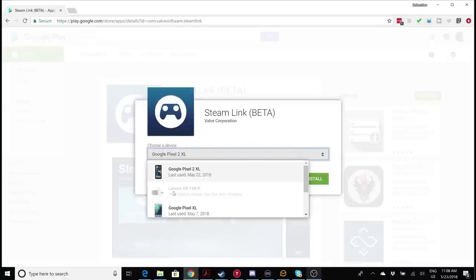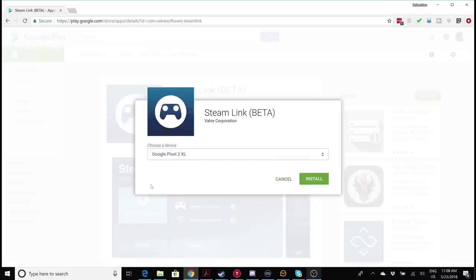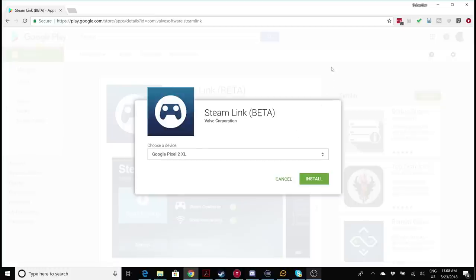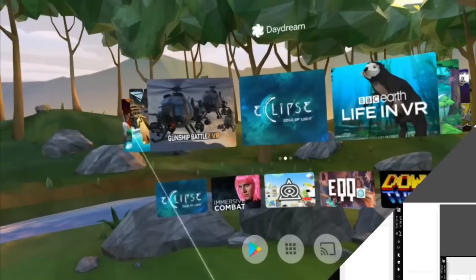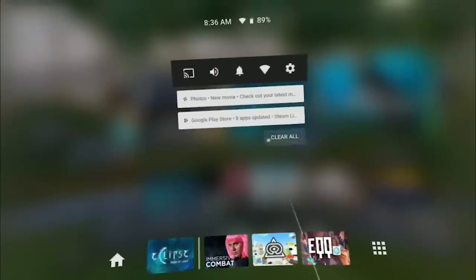After clicking Install it shows you a list of your devices. Look for the Lenovo Mirage Solo — it's here in second place. Click it and it will show you that the Steam Link app is going to be installed on your Mirage Solo. That's really it, and that's how it works for all Android apps and games.